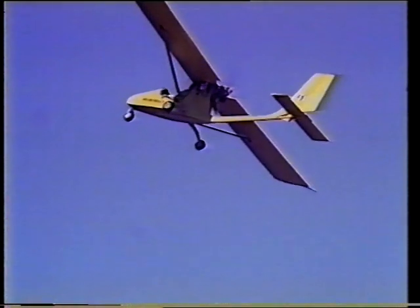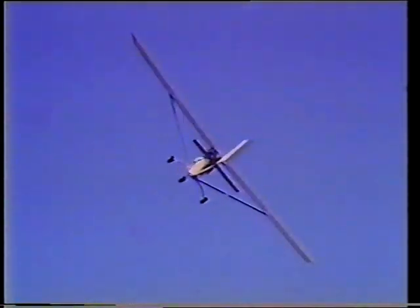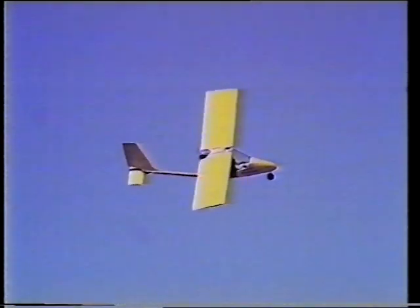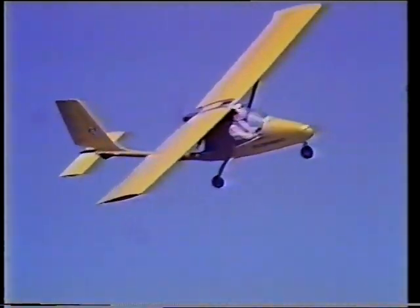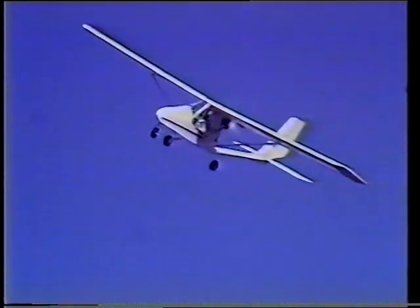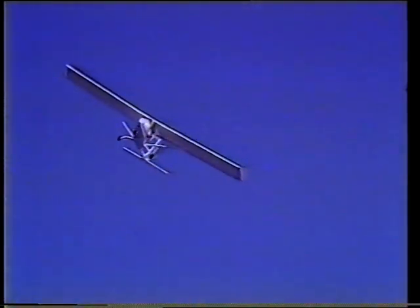Note the good ground steering and small turning circle. The take off run is about 50 metres, with a 90 kilogram pilot and a 10 kilogram fuel load. Note the high rate of roll and the way the aircraft maintains its speed in turns.